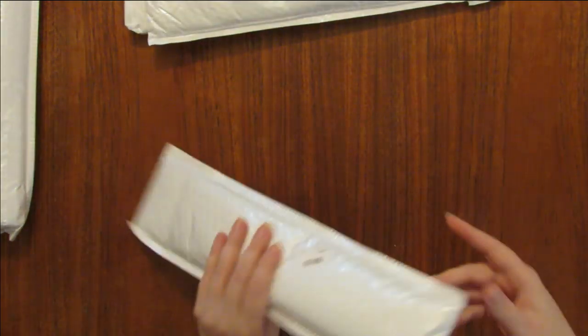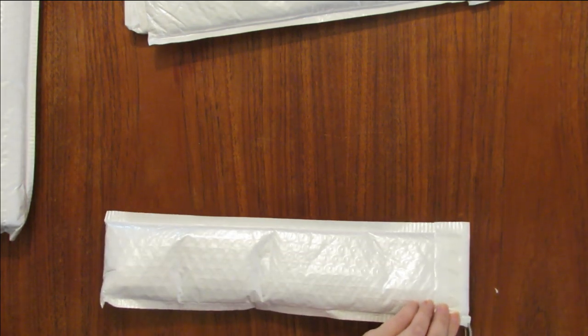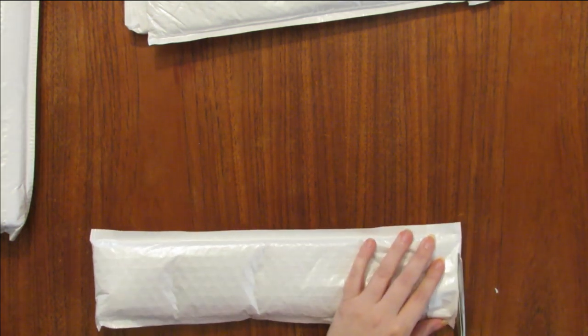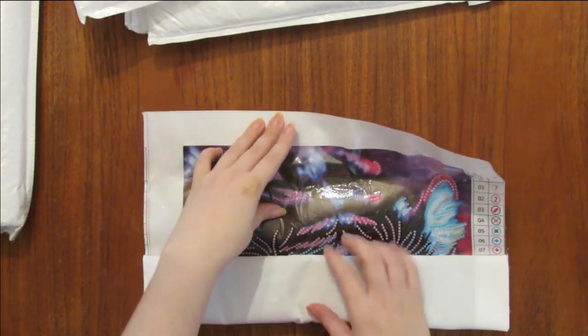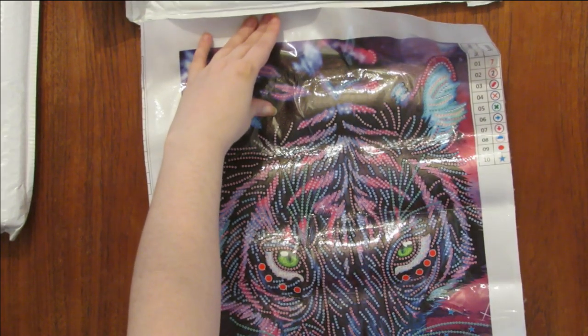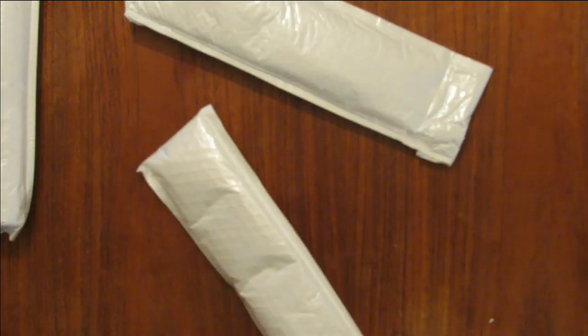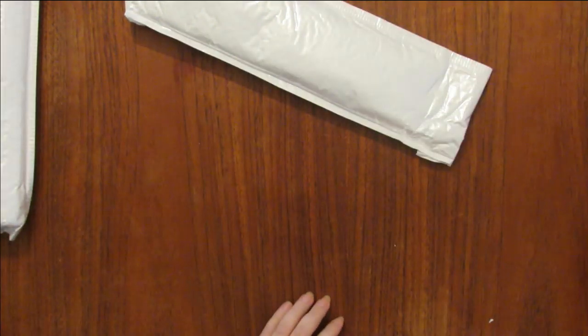I believe this second package is the same one. Let me take a quick peek to make sure. Yes, this is the same one. Oh, there's a little bit of dirt or something on the outside of the canvas, but as you can see it's exactly the same. So that one will be set aside for the giveaway.